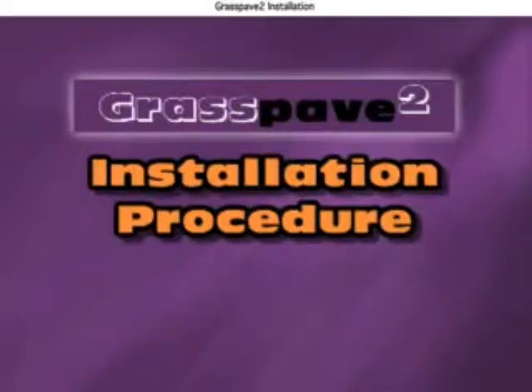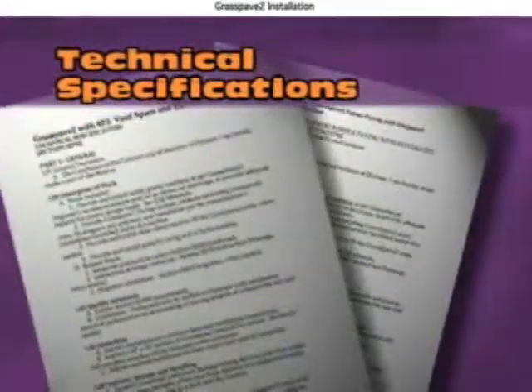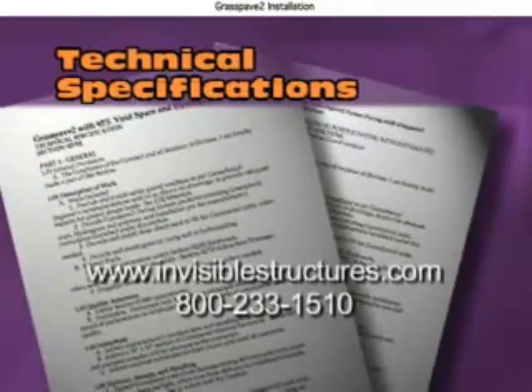As discussed, installation of both Grass Pave 2 and Gravel Pave 2 is simple and fast. Please consult our technical specifications, available through our reps and distributors, on our website, or call us.